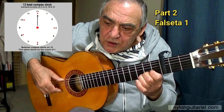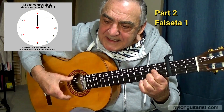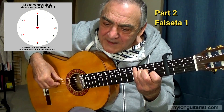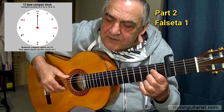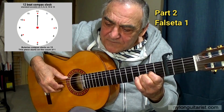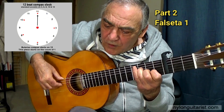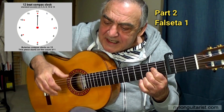12, 1, 2, 3, 4, 5, 6, 7, 8, 9, 10, 11, 12. 1, 2, 3, 4, 5, 6, 7, 8, 9, 10, 11, 12. 1, 2, 3, 4, 5, 6, 7, 8, 9, 10, 11, 12. 1, 2, 3, 4, 5, 6, 7, 8, 9, 10, 11.